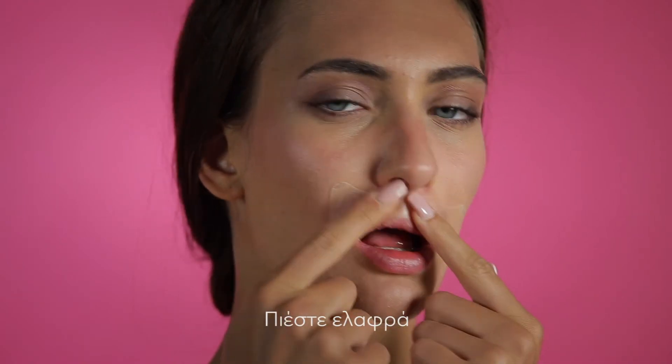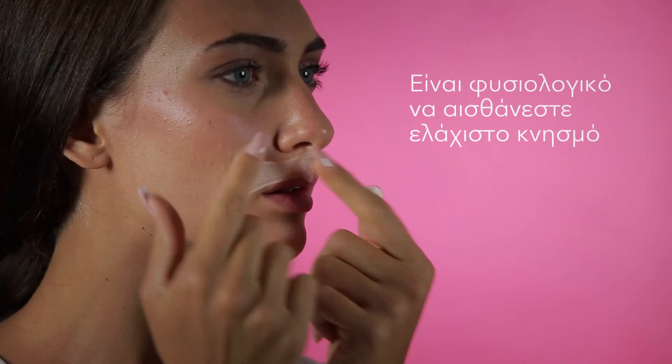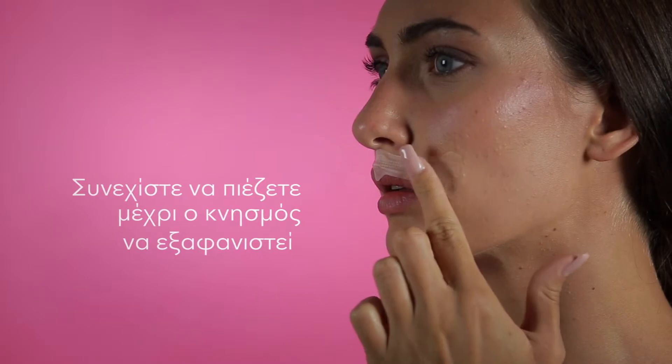Once the patches are in place, gently press, applying pressure progressively and vertically to the skin, without rubbing the patch. It's normal to feel a little itch — it means you're applying the patches in the right way. Keep pressing until the itch disappears.